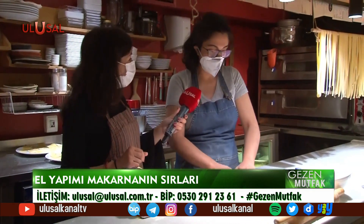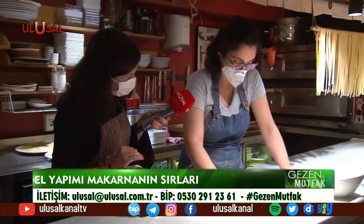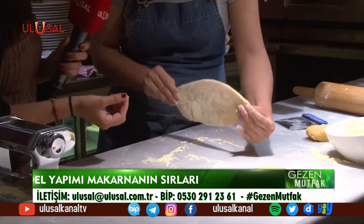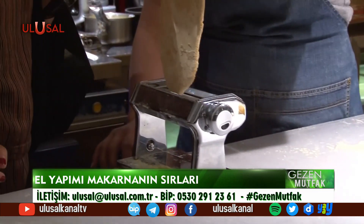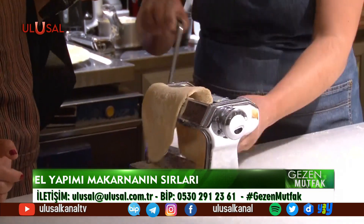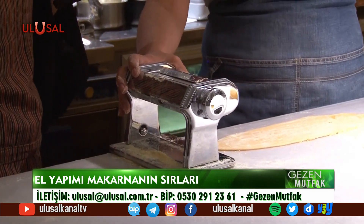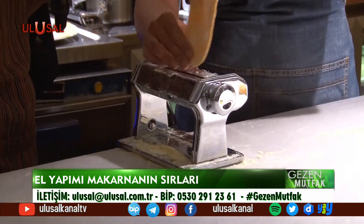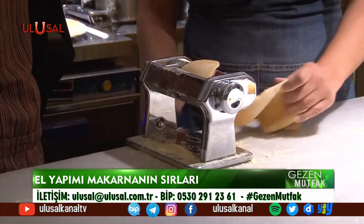Tazelik ve doğallık çok önemli. Hamuru biraz incelterek makineden daha kolay geçmeye başlamasını sağlıyoruz. Makinede rakamlar var; önce sıfırdan başlanıyor. Her makarnanın bir numarası var: 6 numarada çekilmiş makarna daha kalın oluyor ve daha uzun süre pişiyor. Normal makarnalar için 6 idealken, spagetti için 4-5, lazanya için 5 numaraya kadar inceltmek gerekiyor.